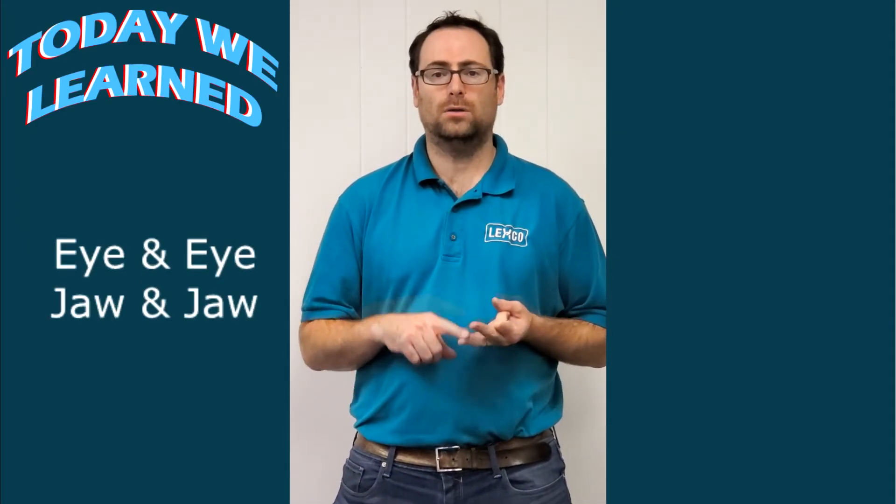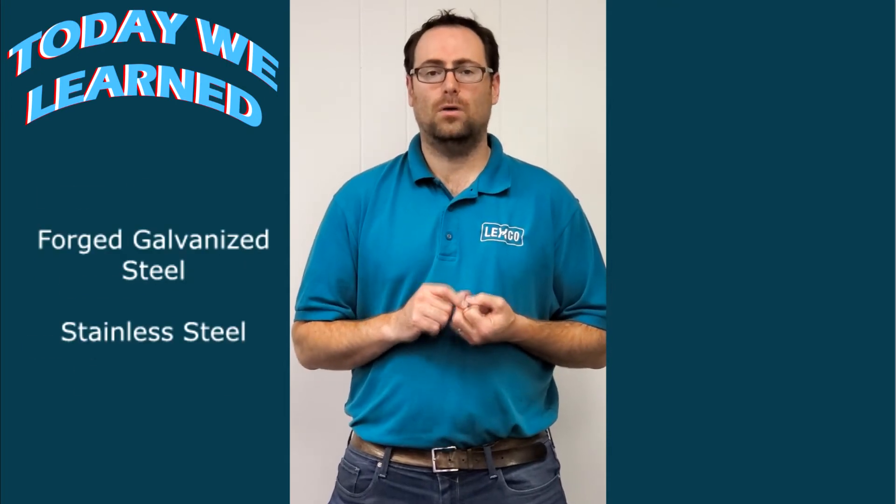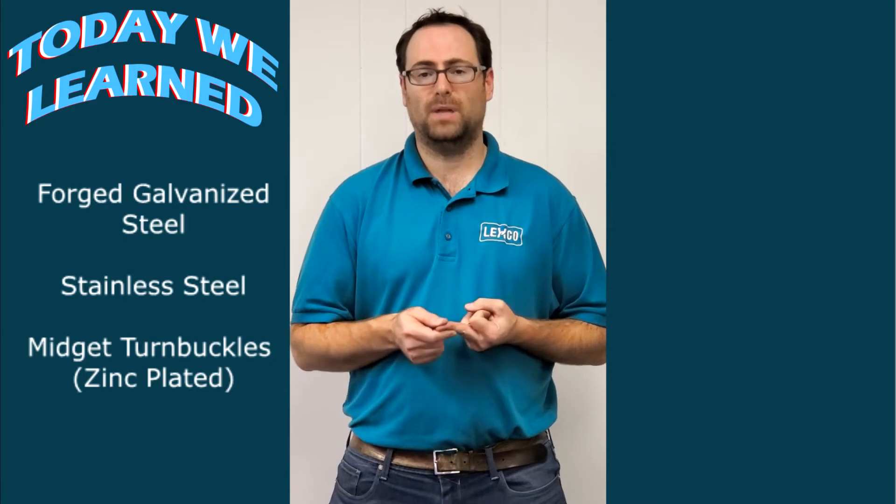In summary, we learned about eye and eye, jaw-jaw, and hook and hook turnbuckles. We learned about jaw and eye, hook and eye, and jaw and eye turnbuckles. We learned about forged galvanized steel, stainless steel, and midget turnbuckles, which are typically zinc plated. In the next video in our series, we're going to explain some stainless steel turnbuckles used for cable railings, sailboat rigging, and various marine applications. We'll see you next time.